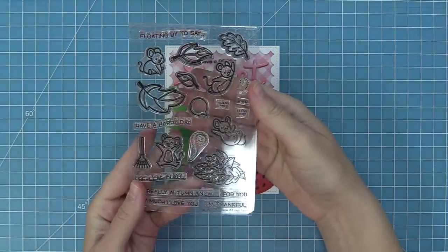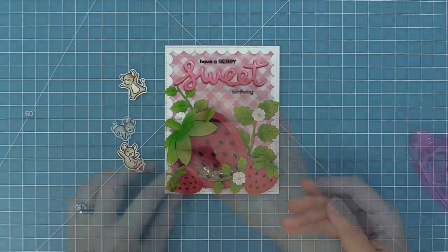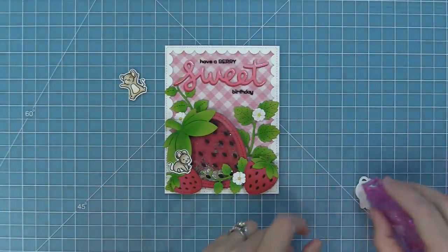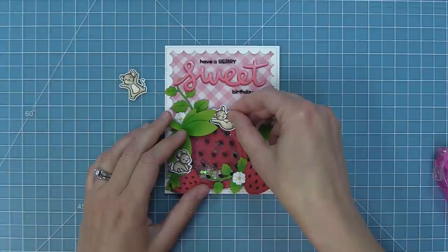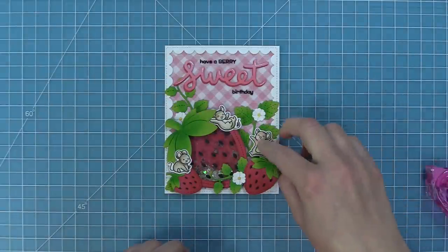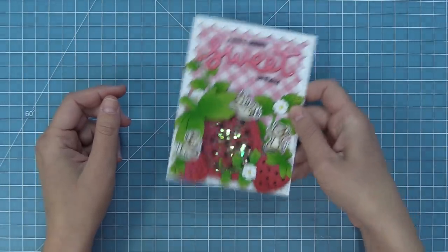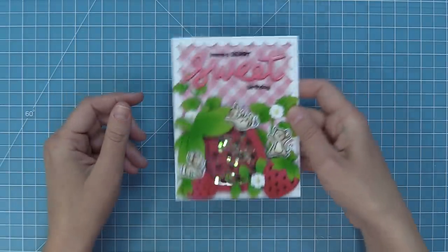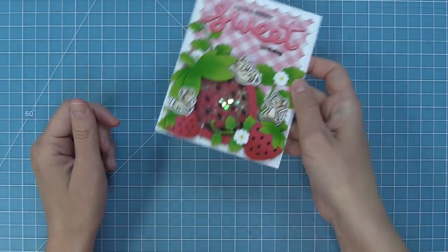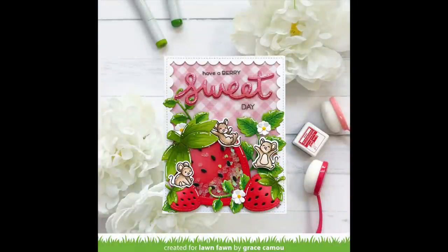Next up, we're going to be taking the You Autumn Know stamp set and using some of the mice in this scene. I love using what should be autumn mice for a really springy summery card with our strawberries — adding these little mice as if they're playing around in the strawberry patch. The little 'yay' mouse is so cute. Now the card is all done and I just love shaking it and seeing all that fun glitter move around. It's such a cute scene — you can mix and match the larger strawberries with the smaller strawberries and the greenery, and everything goes together. Thank you so much Grace for creating such a gorgeous card. Next up, Shari is going to show us how to make an easel card.